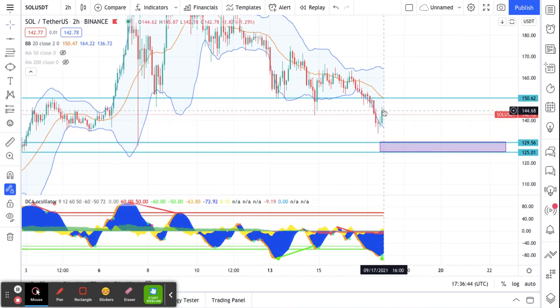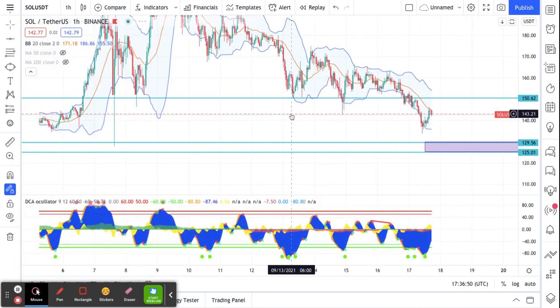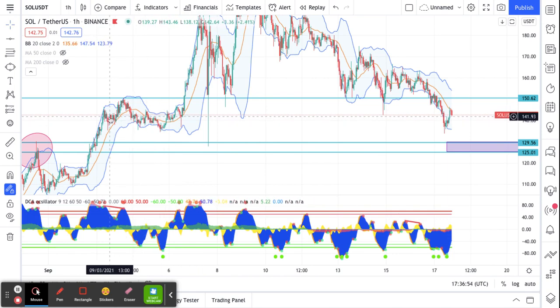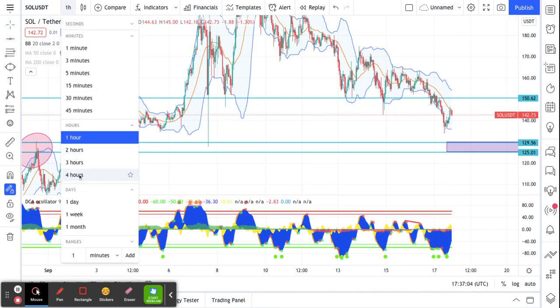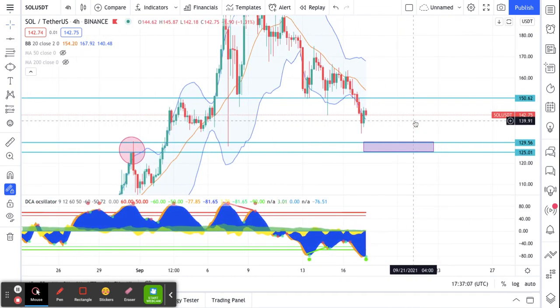On the two-hour it looks like we've gone down and popped back up. On the one-hour you're seeing a big area that looks like a good support area where it bounces and comes back up. So I have a top of 160 and a bottom of 130.